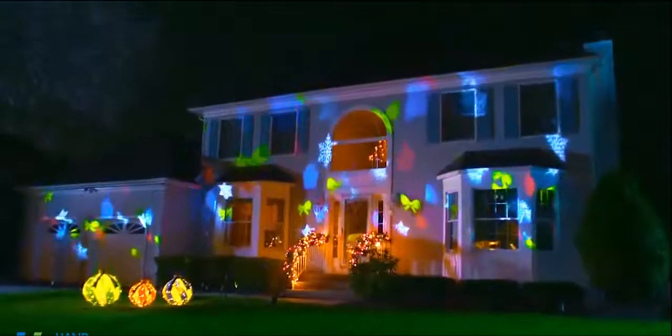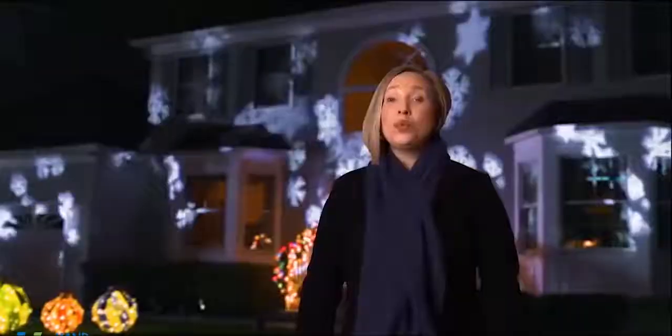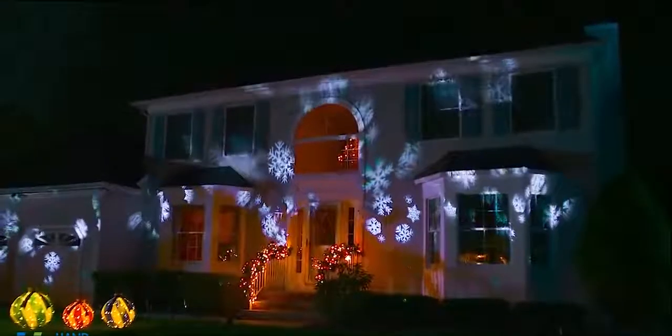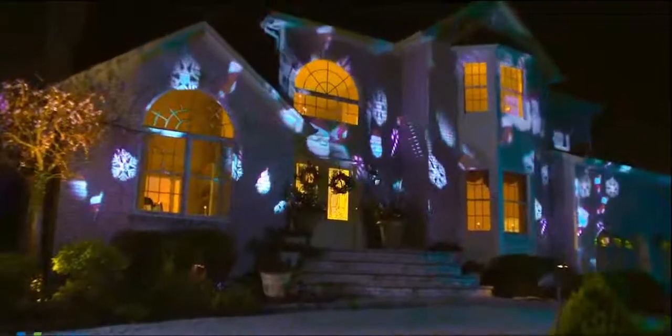It's a Christmas miracle that's simply amazing and works on any home. The Star Shower Slideshow — all you need to do is plug it in, choose a slide, and it lights up your entire home. I think our house is now the best on the block because of the Star Shower Slideshow.